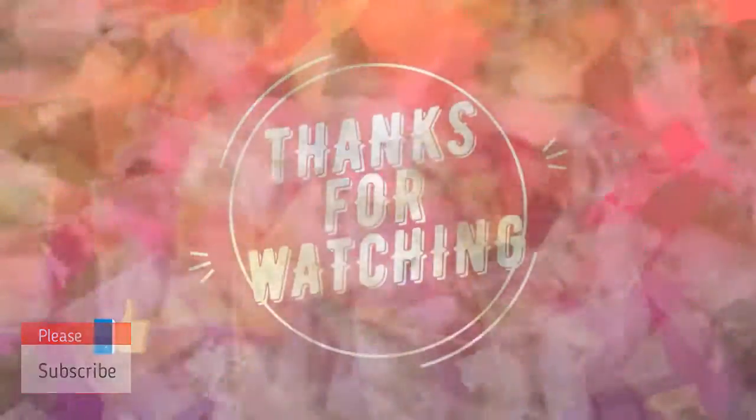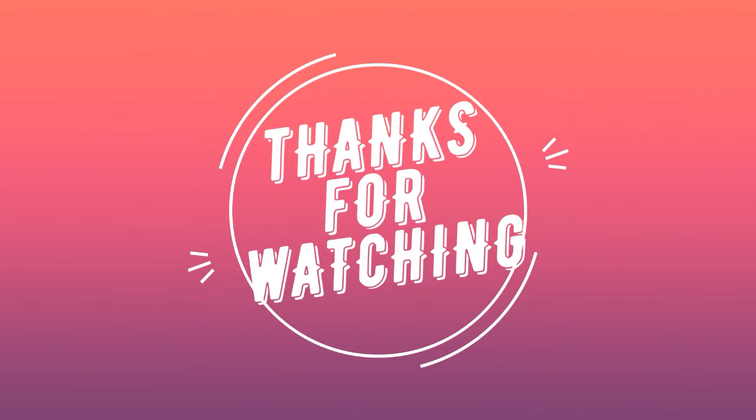Thanks for watching. Please like and subscribe, and don't forget — I love you all. See you in the next video.